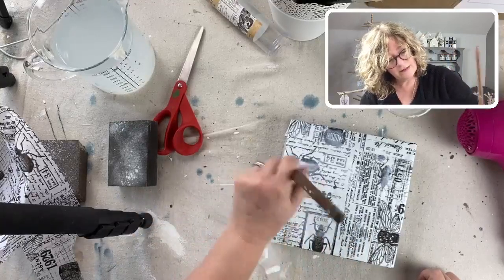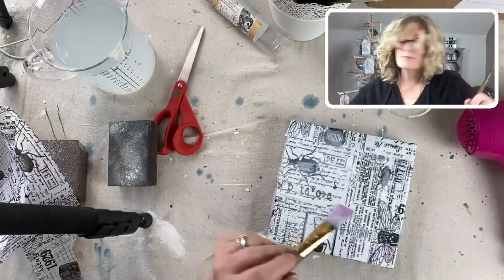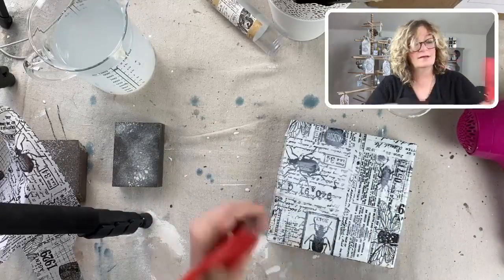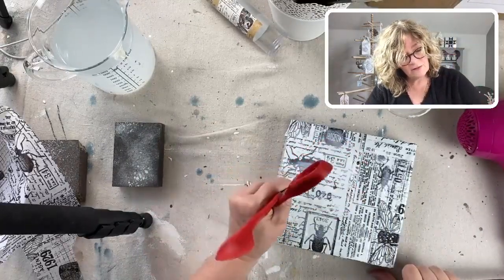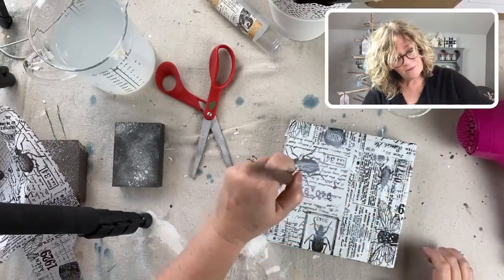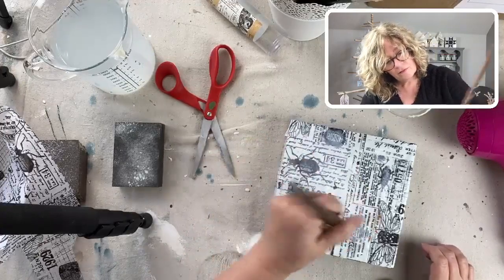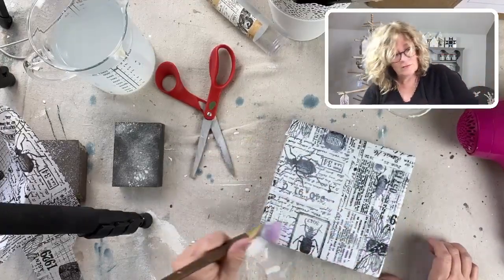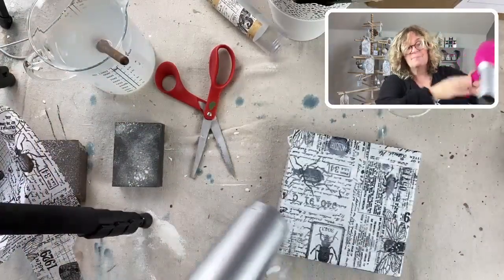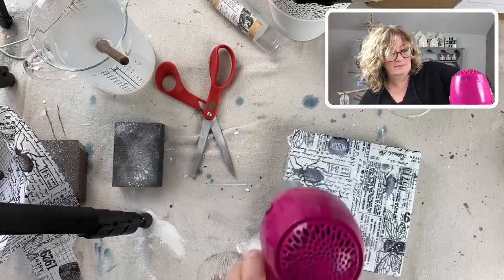I've got a nice bubble in there. If you use a pin, you can put a little hole in it. Now dry the top, and then we'll make some molds.